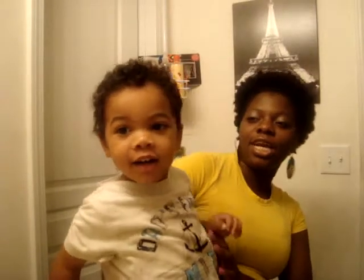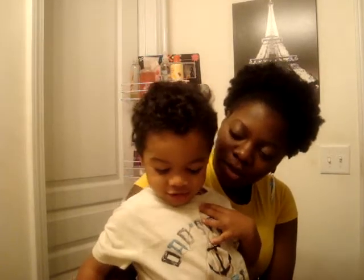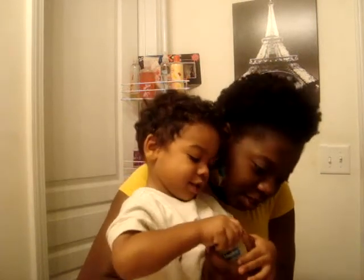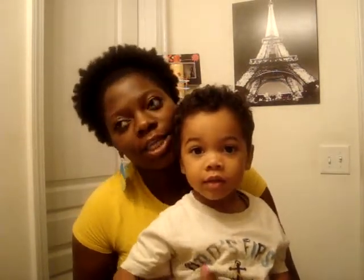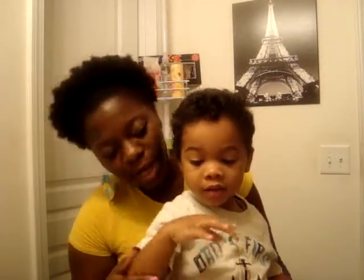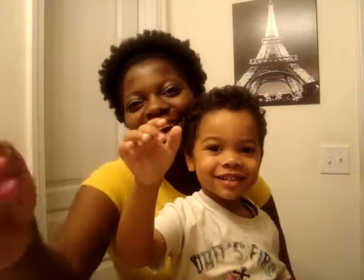I'll see if my nephew wants to say hey. This is my nephew CJ. Say hey, CJ! — 'Hey camera.' What's your name? — 'Christian.' Christian what? — 'Julian.' He has a video on YouTube where he's playing guitar, so check it out on my page. Say bye, YouTube! — 'Bye YouTube, see you later.' Alright, bye guys!